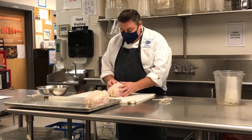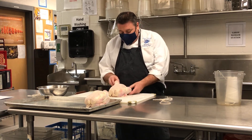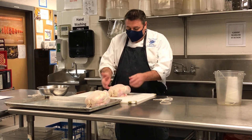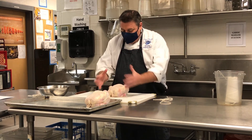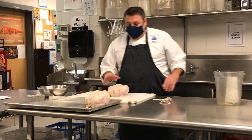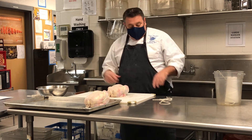The reason you want to truss the chicken is to give it even cooking. Once it's spread out like this, you get too much heat in different areas. If you make it more compact, it'll cook a little bit better. It'll keep the uniformity so when you take it off, it looks nice if you're going to serve a whole chicken.